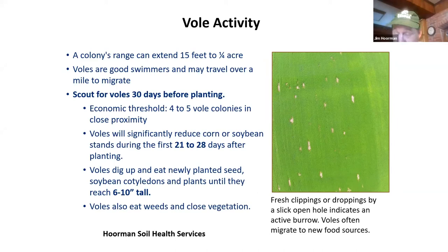You want to scout for voles about 30 days before you plant, and at least 21 to 28 days after planting, because that's when they do most of their damage. They can reach up about six to ten inches. We'll often see this on soybeans — they just love soybeans, and they will clip off the leaves because that's really nutritious. To know if you've got an active burrow, look for fresh clippings or droppings by a slick open hole — that indicates it's active. In summer they may migrate out and come back at harvest when soybean pods start to open.